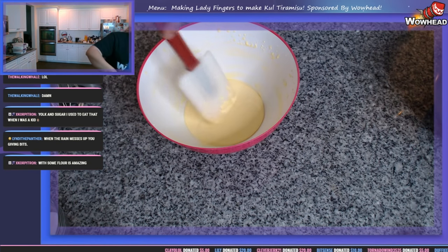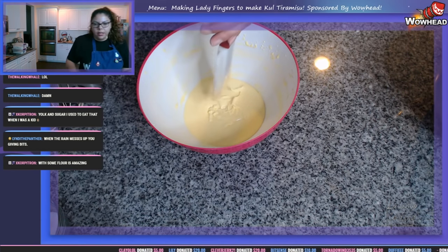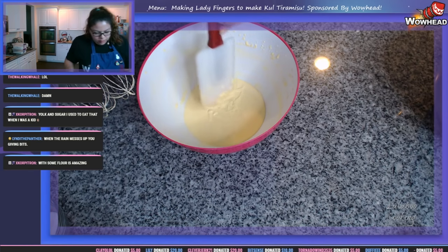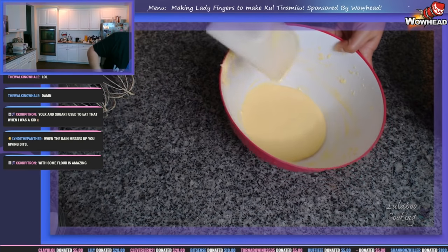That looks really great — it's got a nice pale color, some good aeration, and it's definitely in that liquid state which is what I wanted.